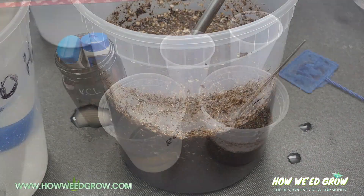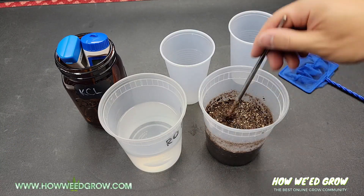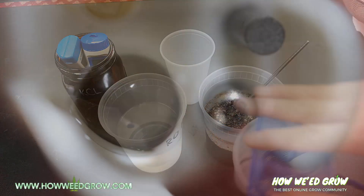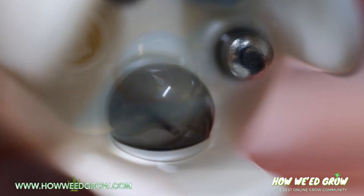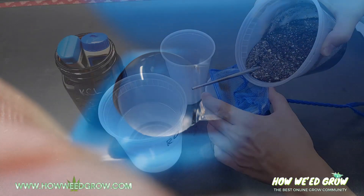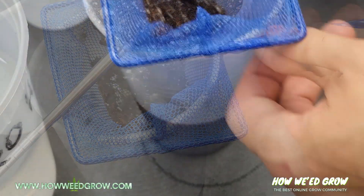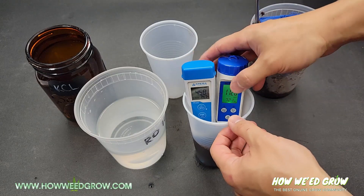This time allows the soil to fully saturate, and after the wait, give the slurry one final stir. Now you want to take this slurry and strain it into a clean cup. The reason we strain is because we don't want any abrasive solids brushing against your pH meter's probe, which could damage it. You only need enough water to fully submerge the probes, so once you have enough, place your pH and TDS meters in, and after the readings stabilize, record your readings.